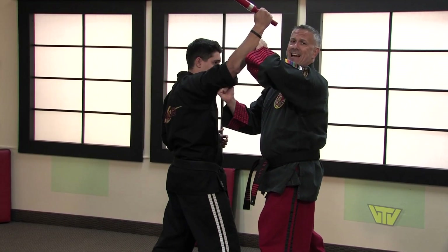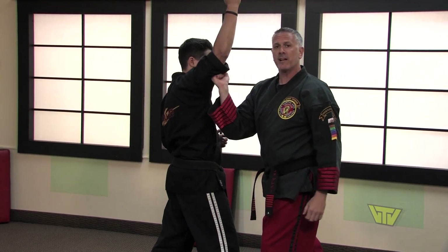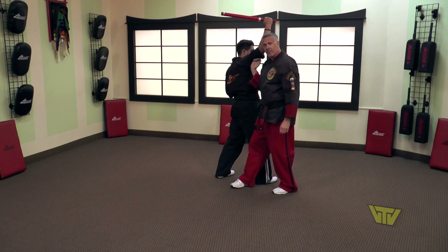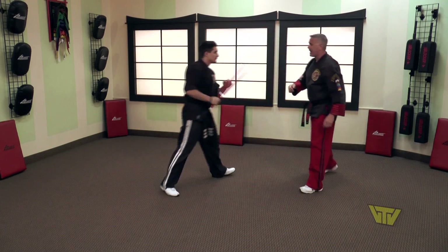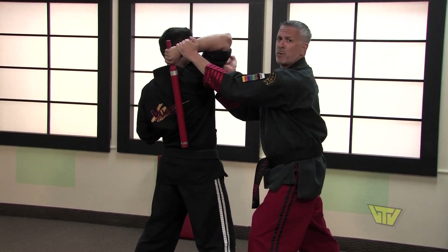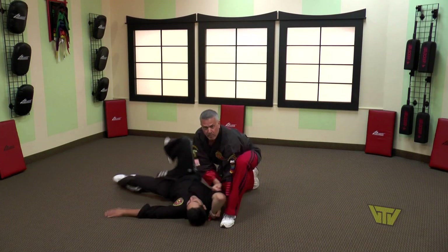This takedown is going to be facilitated by grabbing the wrist and driving it back as far as you can — pull as you push on the tricep. There's a little footwork involved: we're going to half moon behind his leg, then step forward and drop to a knee. So again he attacks in — I block, strike, grab the wrist, start pulling it back and driving his elbow back and up. Now I half moon behind his leg, step forward, drop to my knee, and bring him right down.